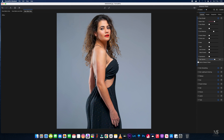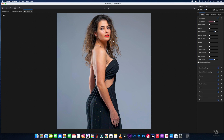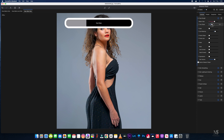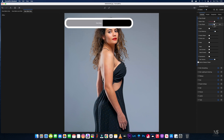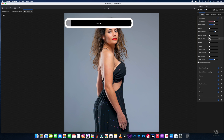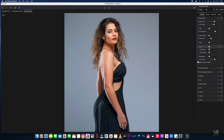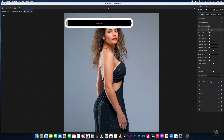Next we're going to do the eyes — just get them opened up just a tad. The face shape we won't be moving that much; everything's going to be around the 50 mark today. We'll also get a little bit of plump on the lips and leave everything else in that section for now.